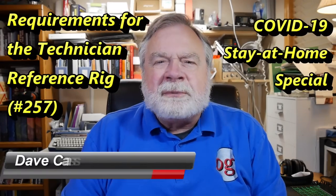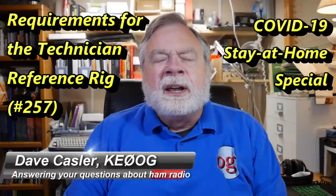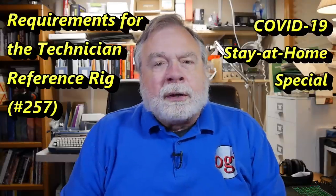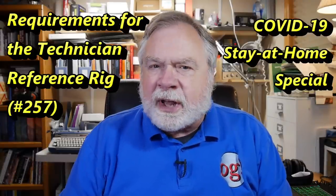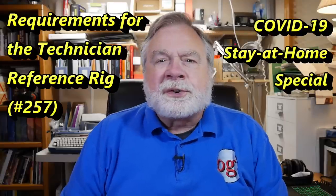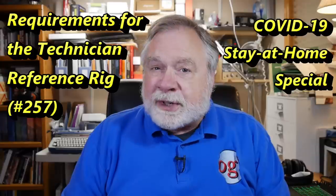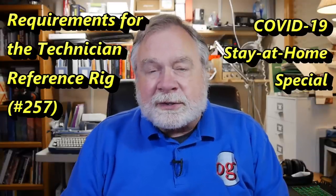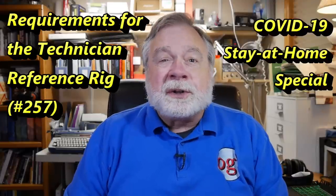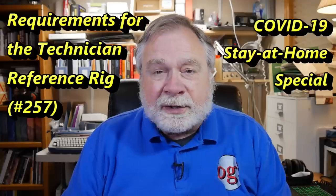Hello, Auggies Worldwide. I'm Dave Kastler, Amateur Radio callsign KE0OG, here with another episode of Ask Dave, this time number 257. We are continuing our stay-at-home series, trying to make amateur radio fun and enjoyable so that we can all have a chance to talk with each other, send CW, messages, FT8, or whatever it may be, using our privileges as amateur radio operators to enjoy our time at home.